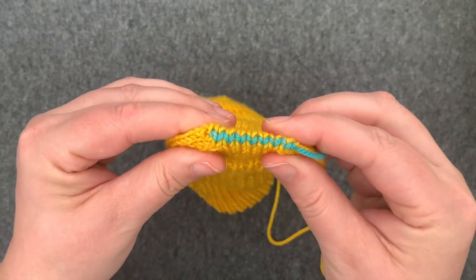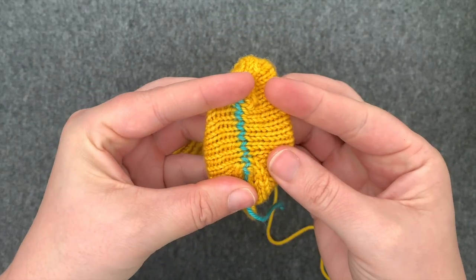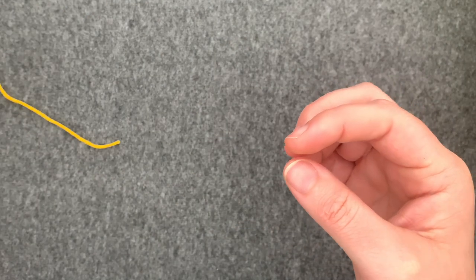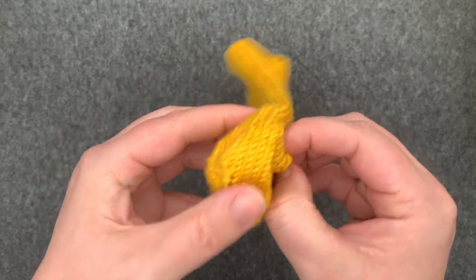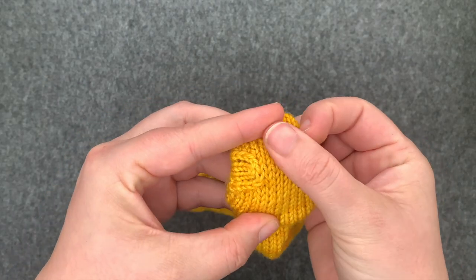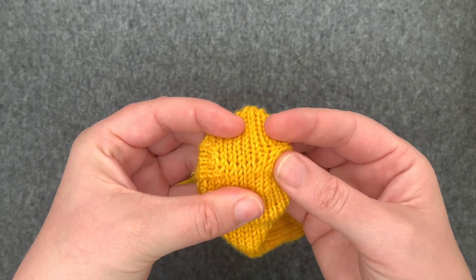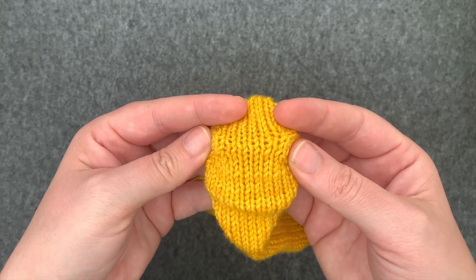There's my grafting, and this is what it looks like with a contrast color, and here's what it looks like if you use the same color. It looks like just a smooth join, which is quite nice for the toe of a sock especially. And that's grafting.